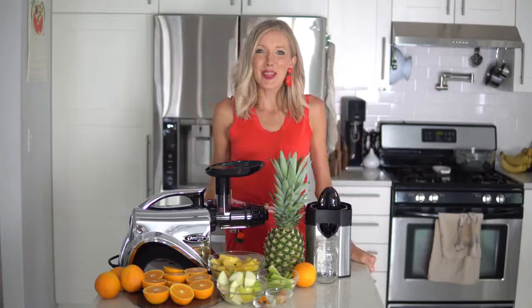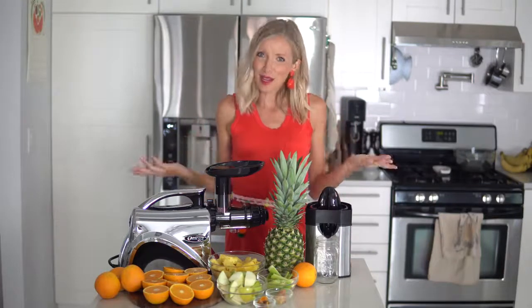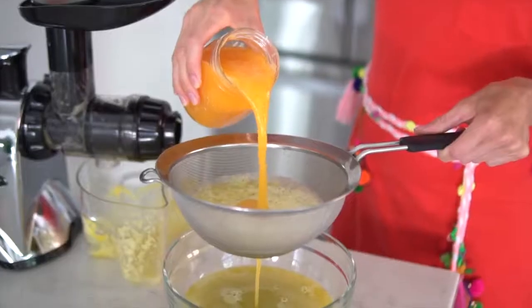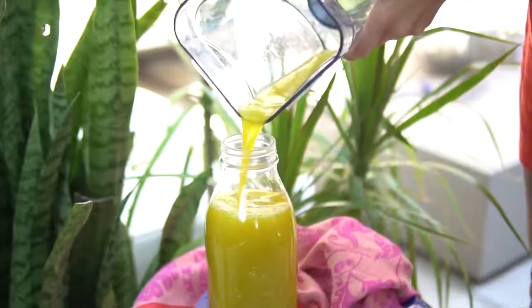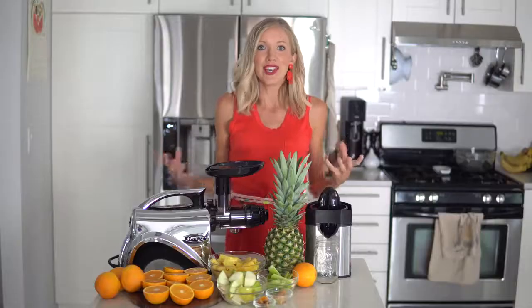Hey you guys, Erin here at Eat Move Rest, and welcome back — or if it's your first time, welcome to the channel! Today I've got an amazingly delicious sunshine in a glass juice for you guys. It's going to be great for reducing belly bloat, anti-inflammatory, cutting down on those aches and pains, and helping those muscles and joints to operate optimally.